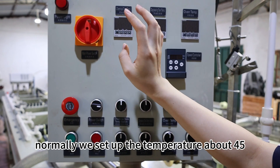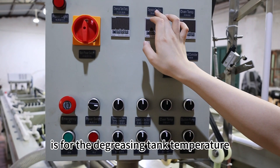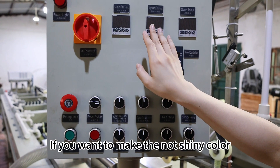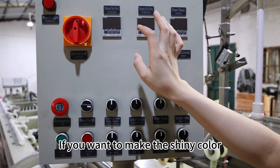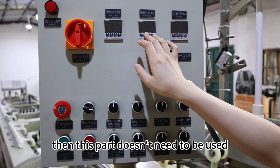Normally we set up the temperature to about 45. The second one is for the degreasing tank temperature. If you want to make the non-shiny color, then the temperature is about 45. If you want to make the shiny color, then it should be normal temperature, and this part doesn't need to be used.